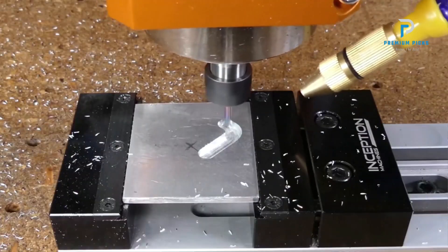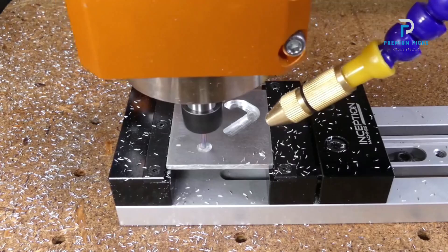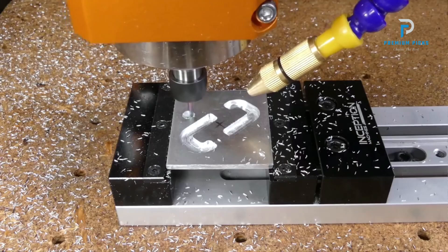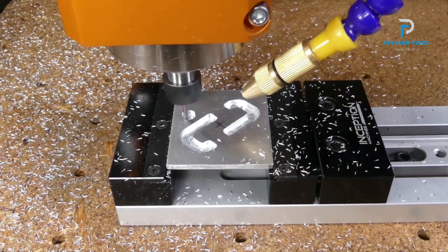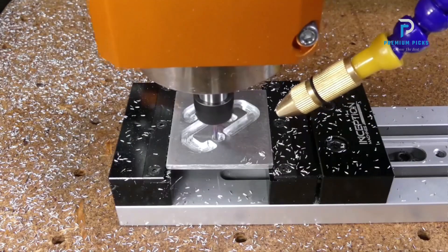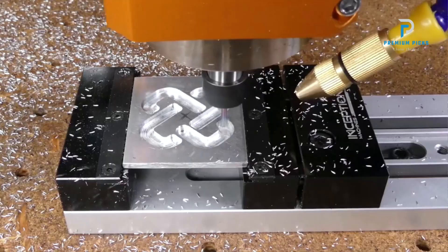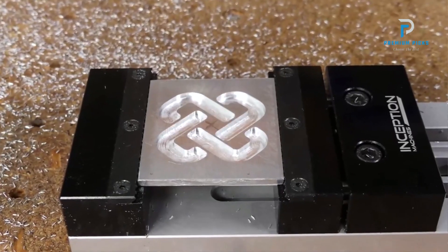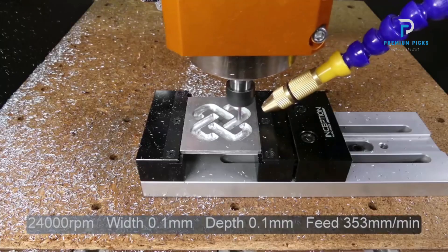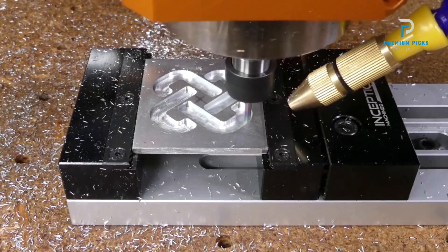Thanks to its super rigid structure, you can say goodbye to lost steps even if your engraving settings aren't perfect. Powerful spindle: equipped with a 400W spindle, the Fox Alien Vasto CNC is capable of engraving and cutting a variety of materials including wood, acrylic, carbon fiber, aluminum, and brass.